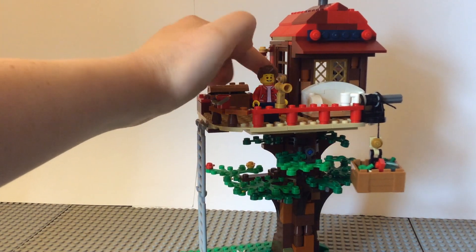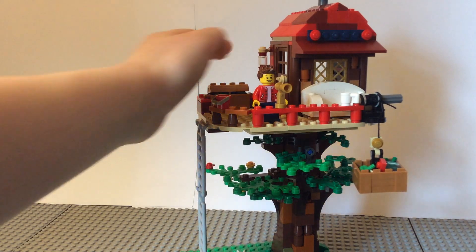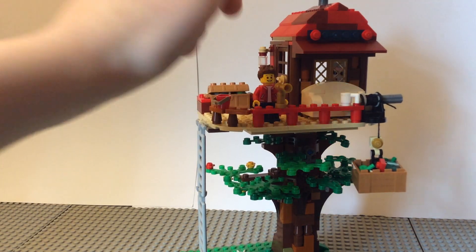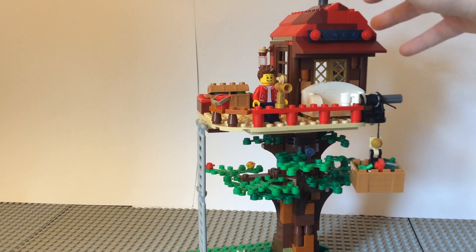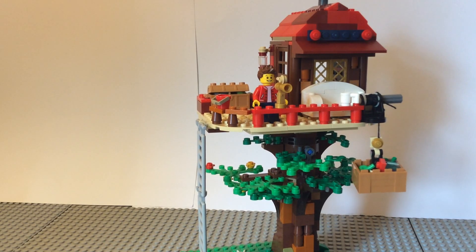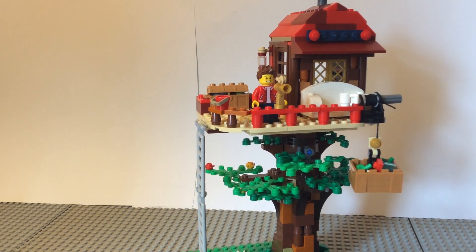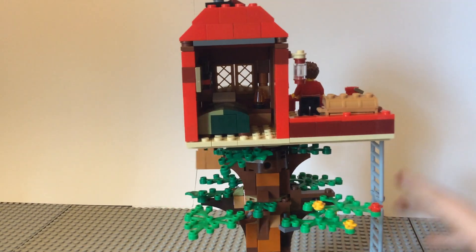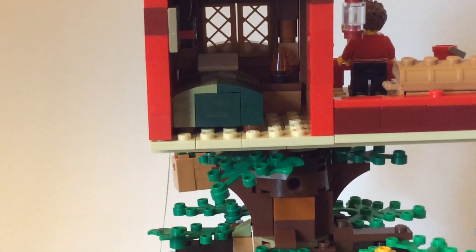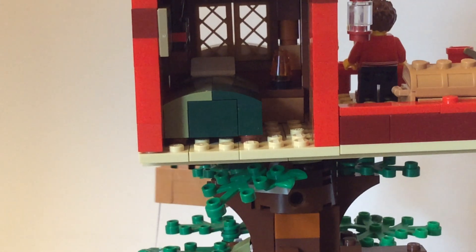Here's the door to the actual cabin part. There's also a porch light, and up here on the roof there's a little chimney kind of thing — I don't know what you'd call that exactly, but it's there. There's also a window you can see into the bedroom, and the bedroom back here is pretty small but it's pretty detailed.